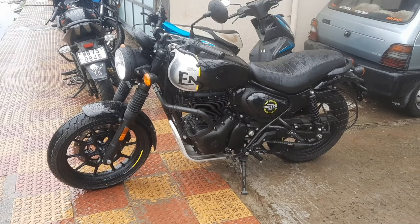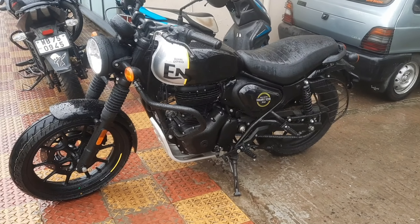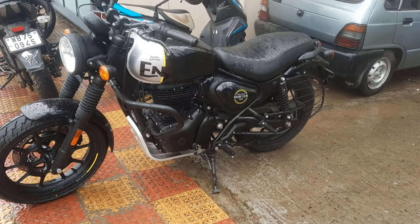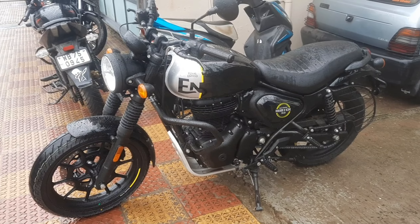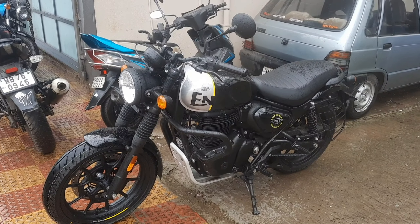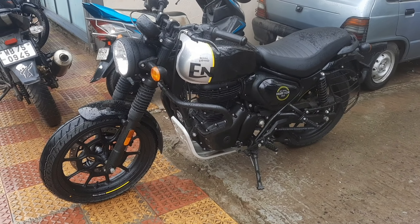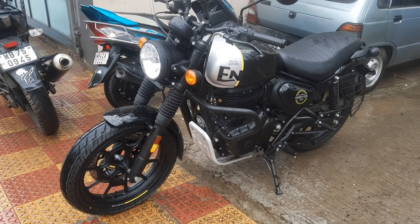This bike's engine is the same as the Royal Enfield Classic. It's a 395cc, single cylinder, air-cooled J-series engine. It produces peak torque of 27 Nm at 4,000 rpm, and maximum power of 20.2 bhp at 6,100 rpm.